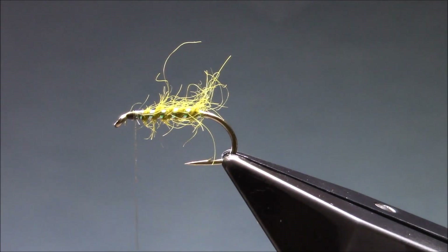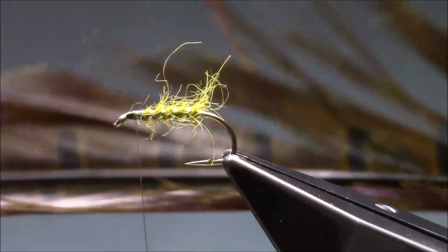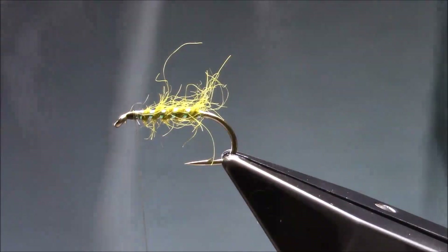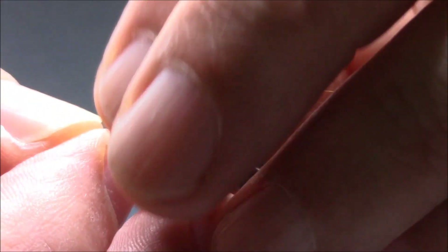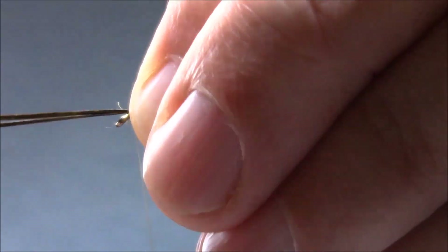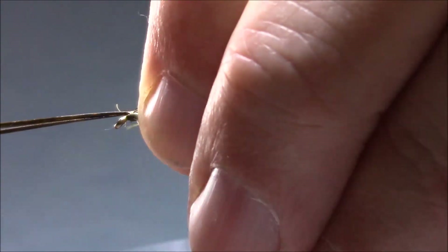Now the hopper legs on this fly — it's a pheasant tail dyed olive. It's really hard to pick up in the light here, but it is dyed olive. I have knotted these up already. I'm just going to offer them in on the side of the hook. Let's see how they are sitting in length — they look ok, so just tighten that up and trim away the waste. Tie it back.